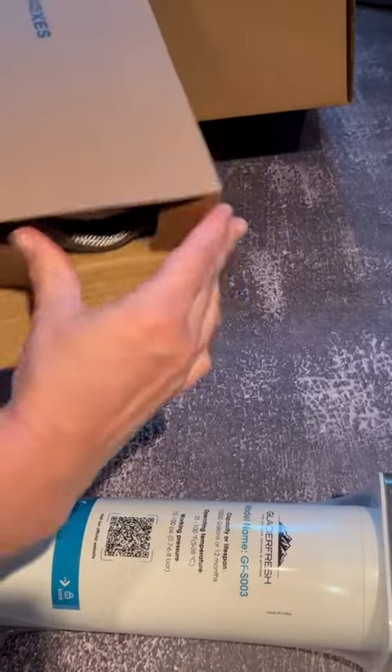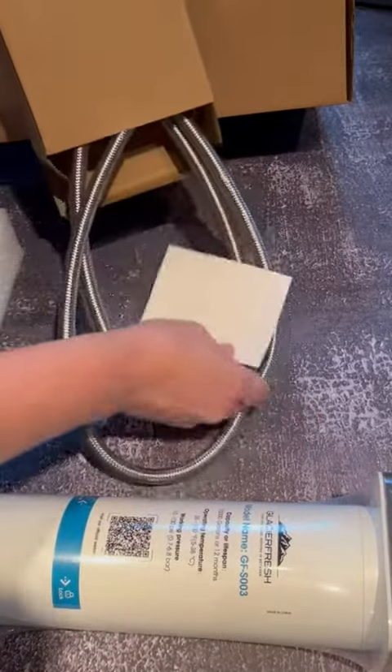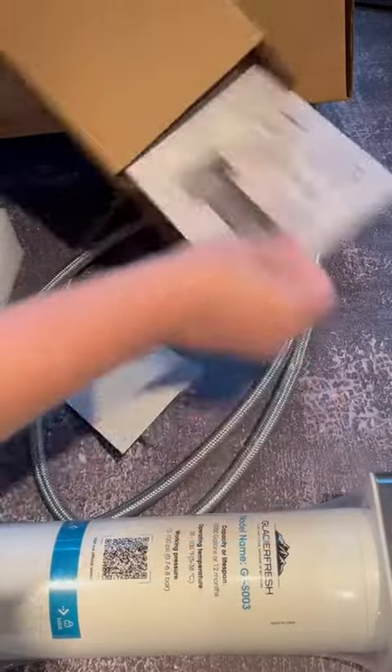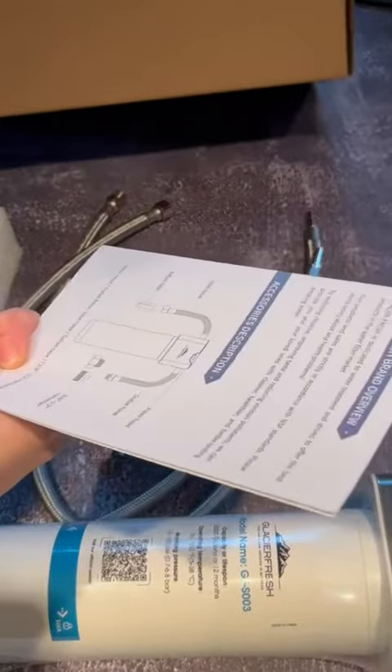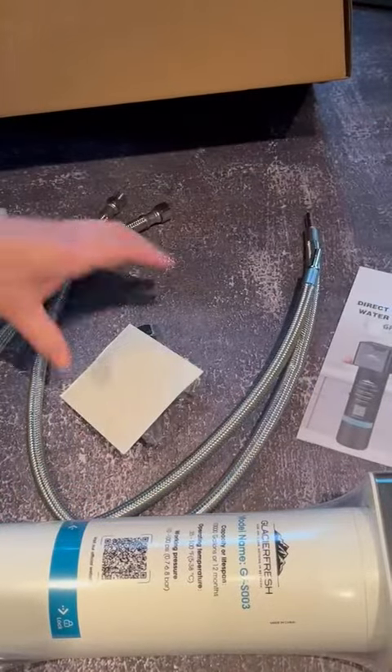So let's go ahead and put all that out here and I'll show you what's inside. We have a great set of instructions with a diagram and schematic on there. Very easy to follow everything, so you can just do this on your own — you don't need to hire a plumber or anything like that.